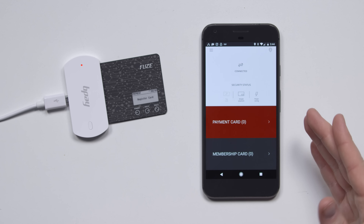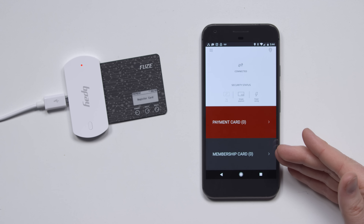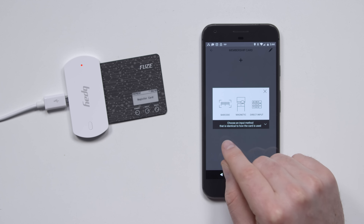This is the main interface, and you can see here I can set up a payment card or a membership card. It can take a barcode, a magnetic swipe, or direct input. This will actually work through the iPhone's adapter.